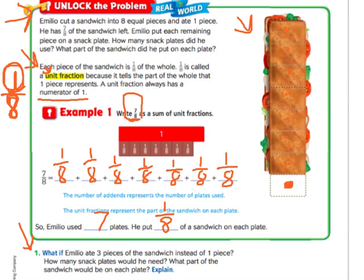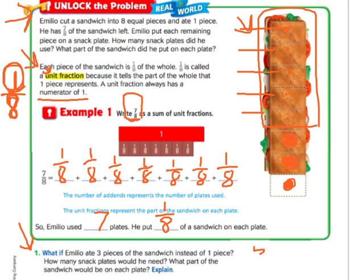What if Emilio ate three pieces of the sandwich instead of one piece? He ate this piece, this piece, and this piece, which means only five pieces are left — one, two, three, four, five. So he would have five out of the original eight left. How many snack plates would he need then? He'd need five snack plates.